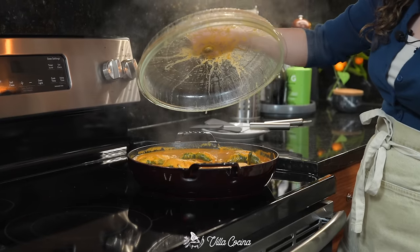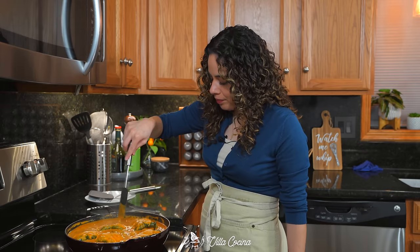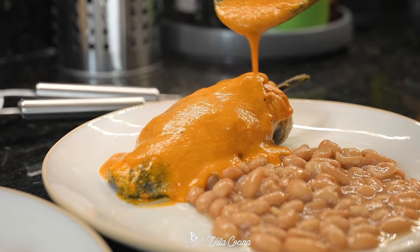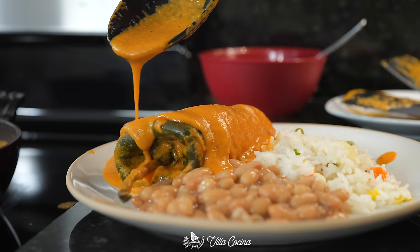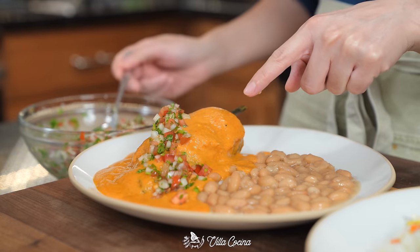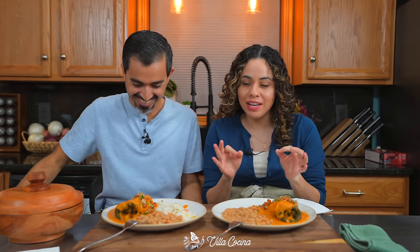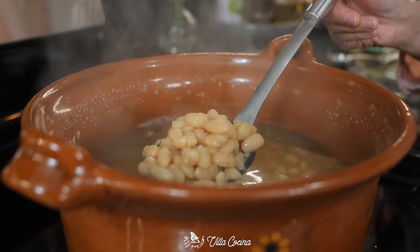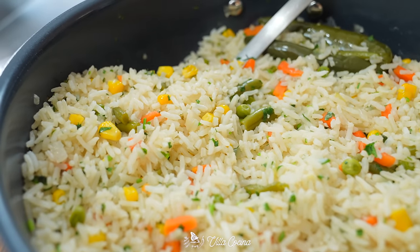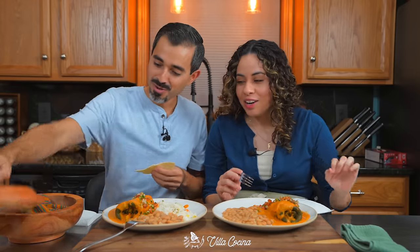This should be ready to serve — oh yes, this is what I'm talking about. Stir in the sauce a little bit and coat those chiles once again. Serve with a nice portion of frijoles de la olla or you could even refry them, Mexican white rice, and top it with fresh pico de gallo. This is so good and looks gorgeous. All of the links to those recipes — frijoles de la olla, white Mexican rice, and pico de gallo — are going to be down in the description area.